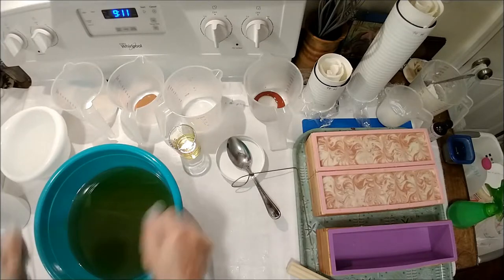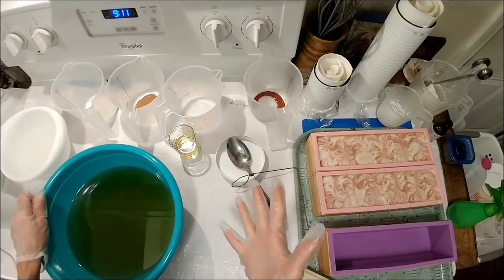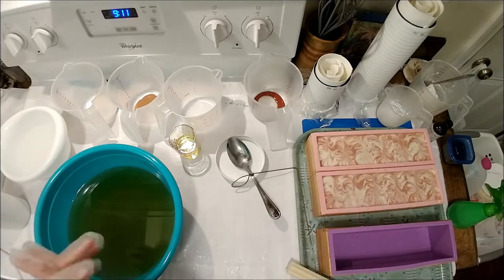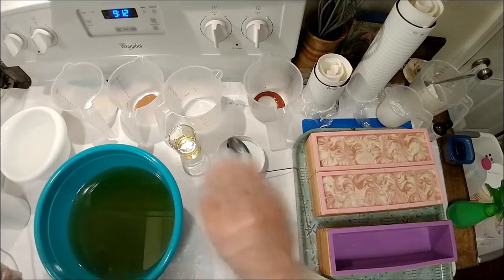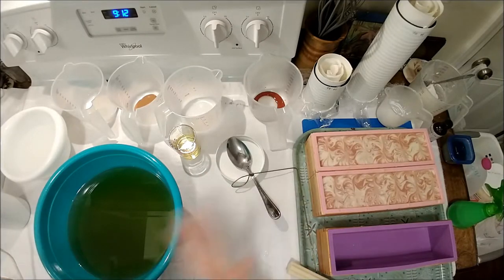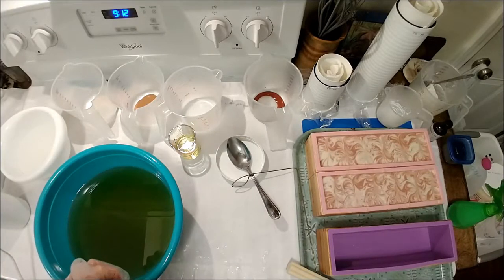Now the nice thing about leaf lard is it really slows down your batter — it really slows down your trace, so you can do more intricate designs. And if you're making a bigger batch and dividing it into two, or even four with a really big batch, it makes it super fluid. The downside is if you want main layers with really crisp lines, it's not great because it takes forever to come to trace, but if you're doing really pretty in-the-pot swirls or hanger swirls, this stuff is great.